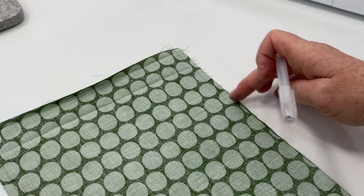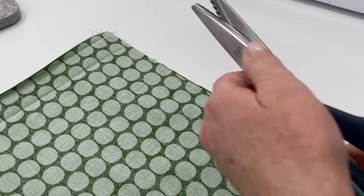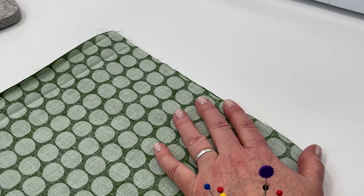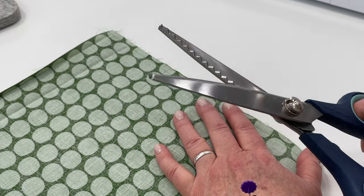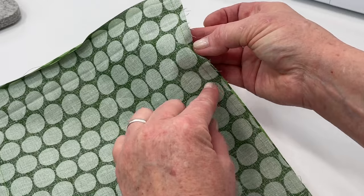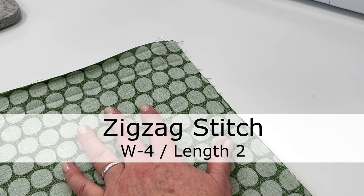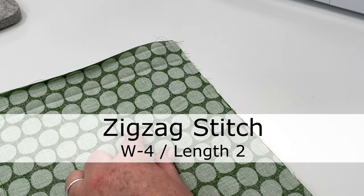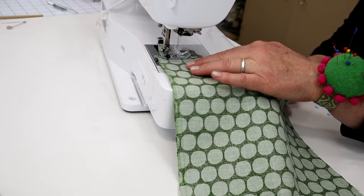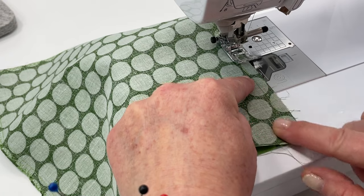Now to finish off the seam so it doesn't fray, I'm going to sew a zigzag stitch along the edge. You could also just simply cut the edges with pinking shears, but I'm going to show you how to use the zigzag stitch in case you don't have pinking shears — it helps keep the fabric from fraying. So I'm going to start at that 2.5 inch point and sew down along the edge using a zigzag stitch with a width of 4 and length of 2. Make sure you're stopping at that line.